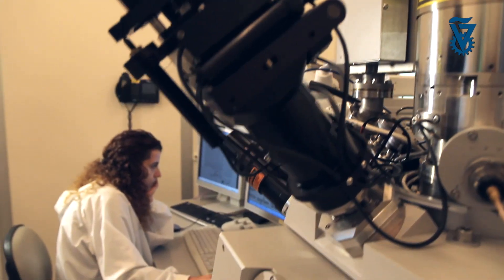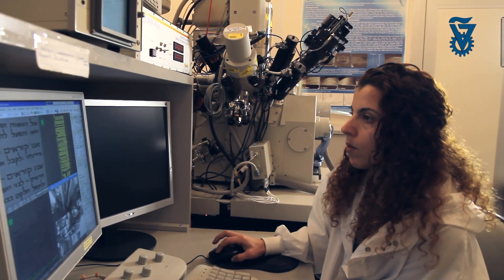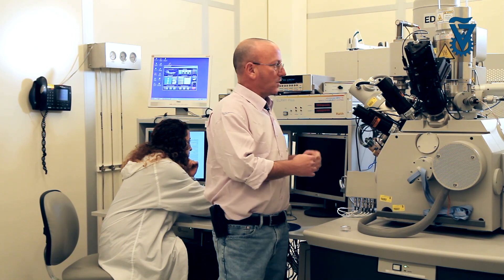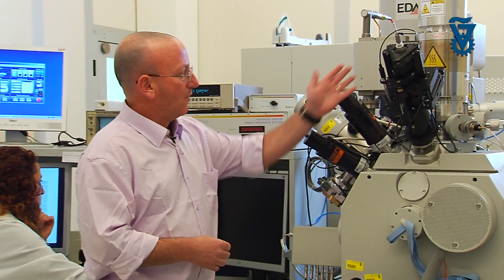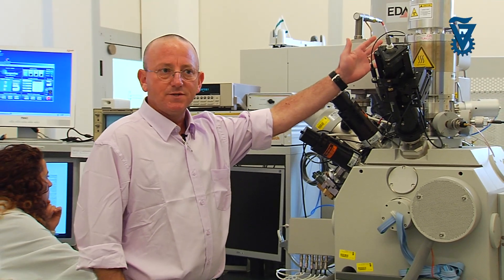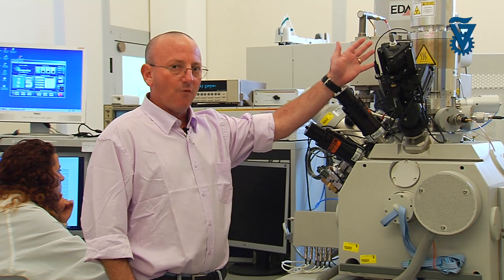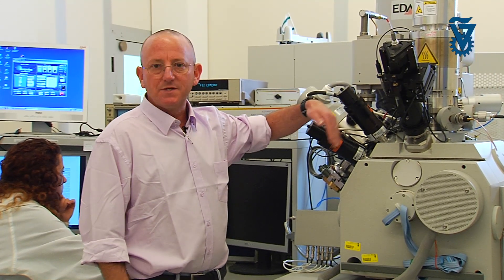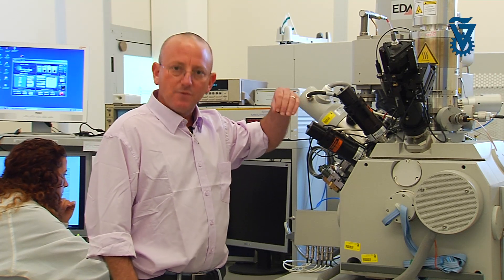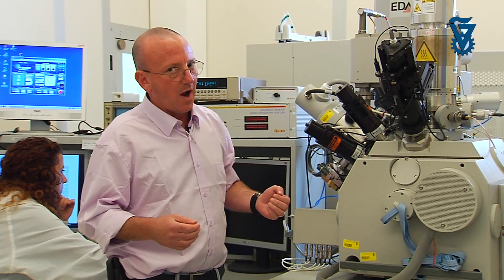This is a focused ion beam system — actually, it's a dual focused ion beam system. In principle, it's a scanning electron microscope, so from here we have an electron source with electromagnetic lenses, and we use them to form a focused electron beam which rasters across the surface of the sample. As a function of the position of the electron beam, we acquire signals from which we can form an image at very, very high resolutions.